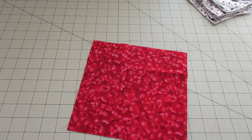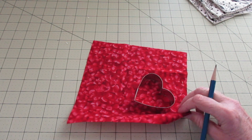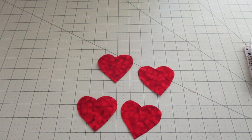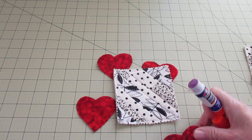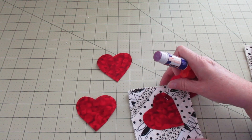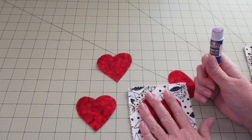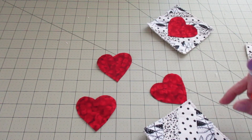Grab those fabric scraps you're using for your hearts, or your one larger piece, and then grab your template — mine's a cookie cutter. I'm going to go ahead and trace around the template four times and then cut those out. Now that I have all four cut, I'm going to grab my glue stick and then my coasters again. I'm going to use a glue stick on the back side of the fabric heart — this is a temporary hold, not a permanent hold — and then center it however you'd like on your coaster, whether at an angle or straight on. Just get it stuck on there because we're going to be stitching around it in a minute.